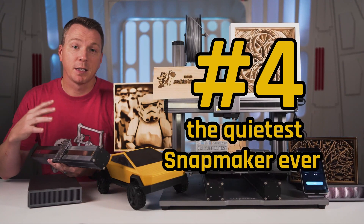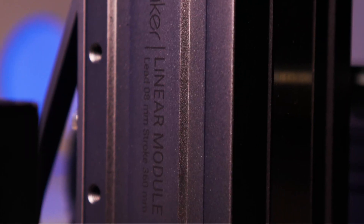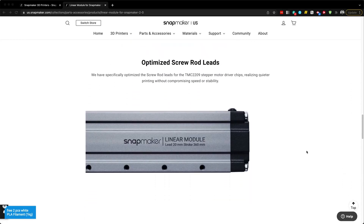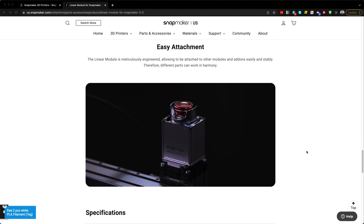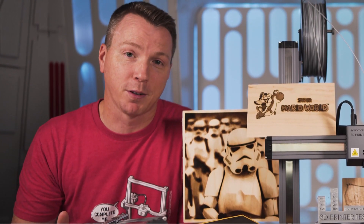Number four on our list is that this is the quietest Snapmaker ever. A whole new linear module system has been developed with different lead sizes on the screws and, more importantly, new stepper drivers for the stepper motors that help keep things extra quiet in all axes — X, Y, and Z. Between the quieter power module and the way quieter linear modules, the whole thing quiets down significantly, especially compared to the previous version.